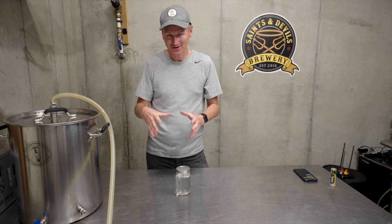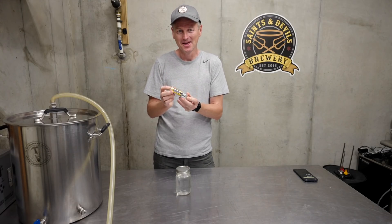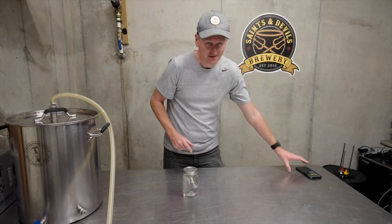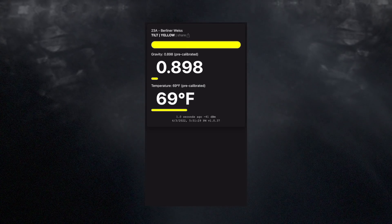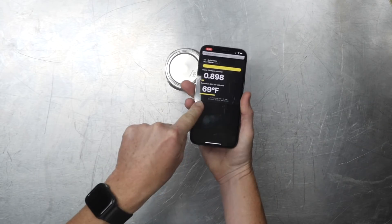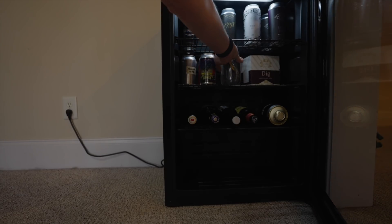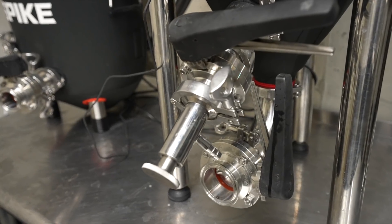Here's how this is going to work. I have a mason jar full of room-temperature water and I'm going to see how quickly the fridge can cool it down. To measure that I've cracked open a tilt hydrometer — I haven't used one of these in a long time. I don't care about the gravity of my water, but it does also report temperature. So I drop the tilt into the water; the app is showing 69°F. Let's put it in the fridge.